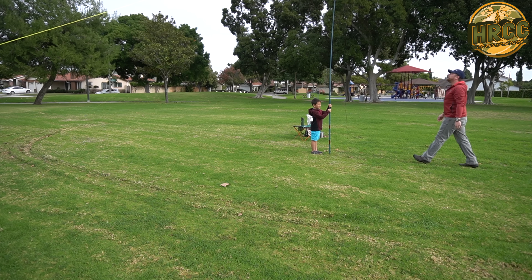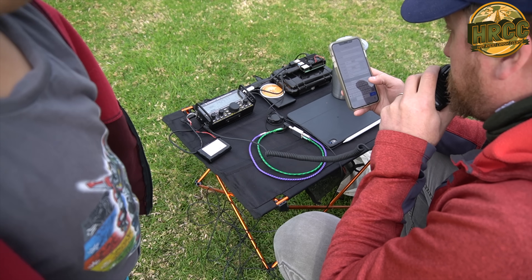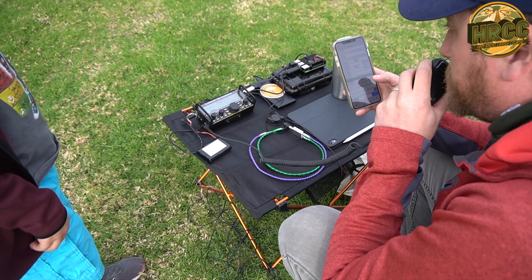My son Ben helped me out doing that a couple of times. We were able to work 40 meters and 20 meters at a park today. We worked single sideband. You're a 5-9 as well. I'm in Cerritos, California running QRP, seven watts on a wire dipole.